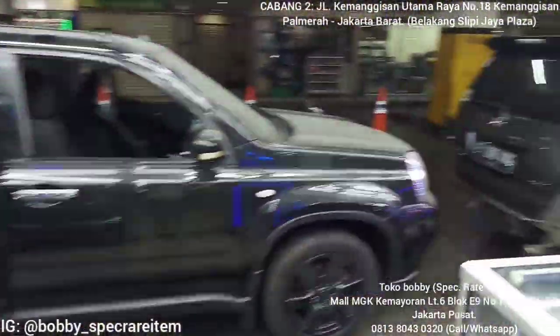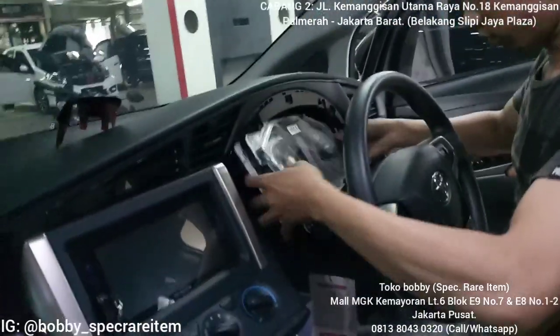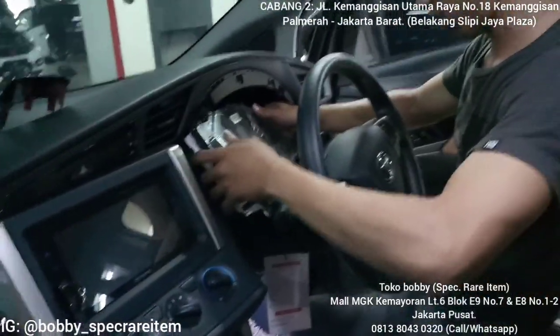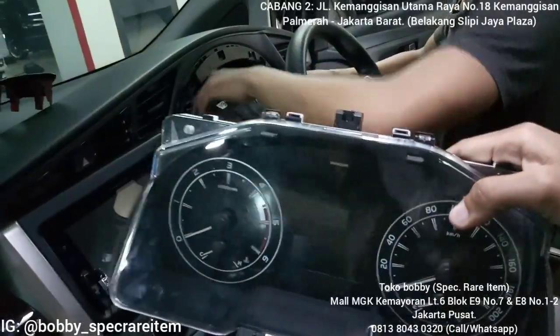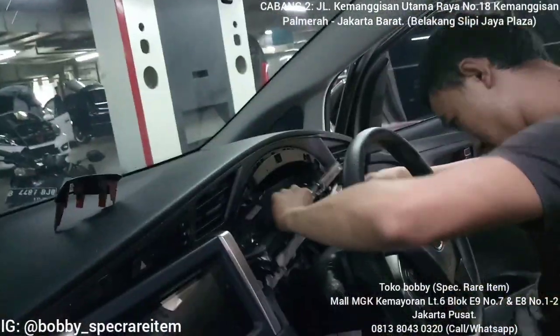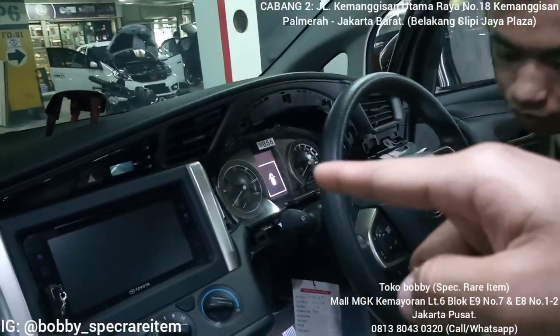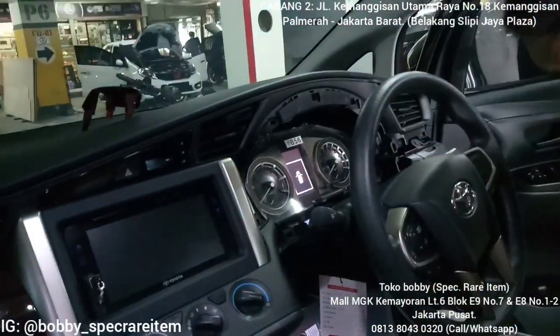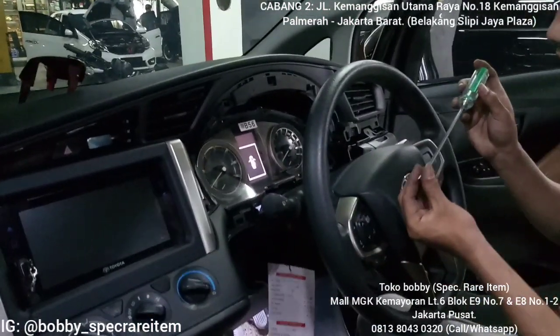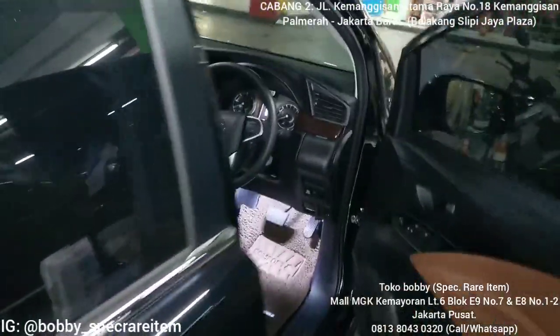Langsung dipasang. Pengerjaannya nggak terlalu lama untuk speedometer lamanya. Speedometer barunya lagi dipasang — nah, itu speedometer udah kepasang. Nanti kita tes speedometernya, mau dibawa dulu biar hidup dulu, baru kita coba.